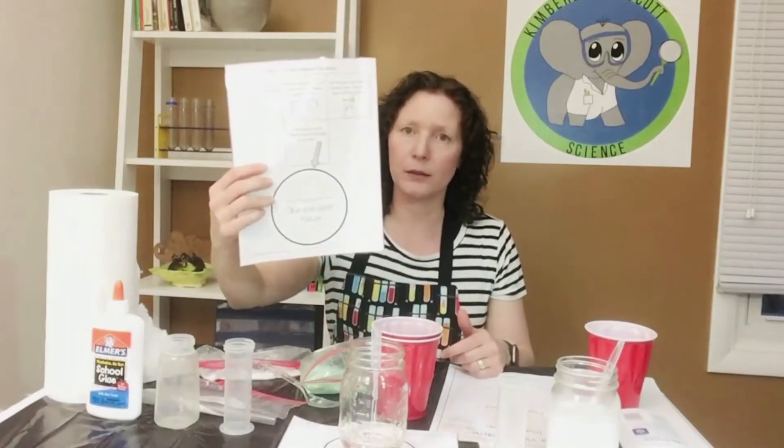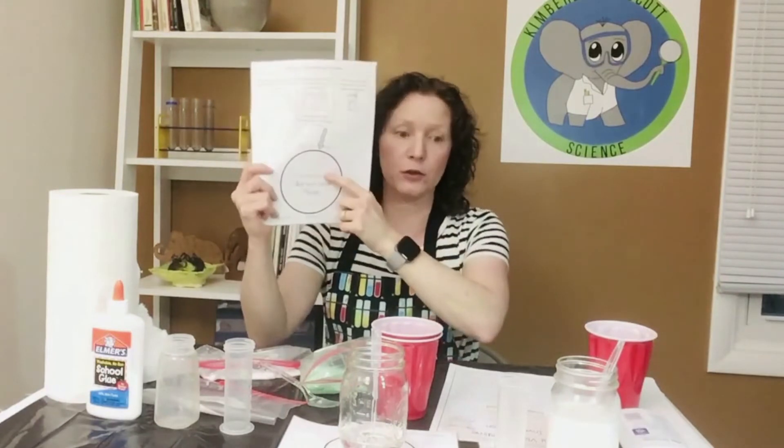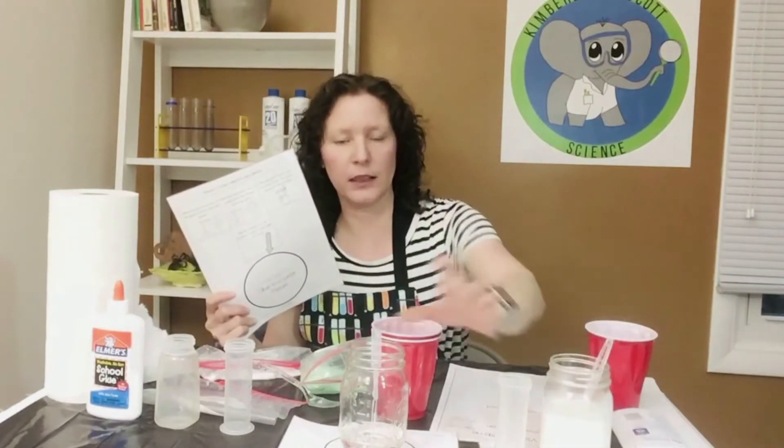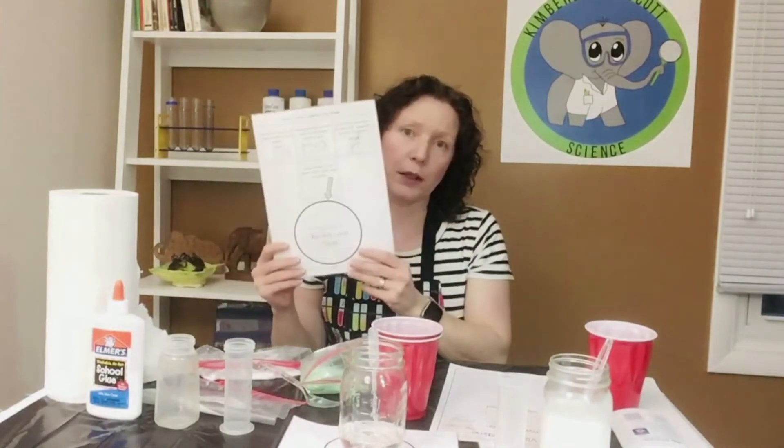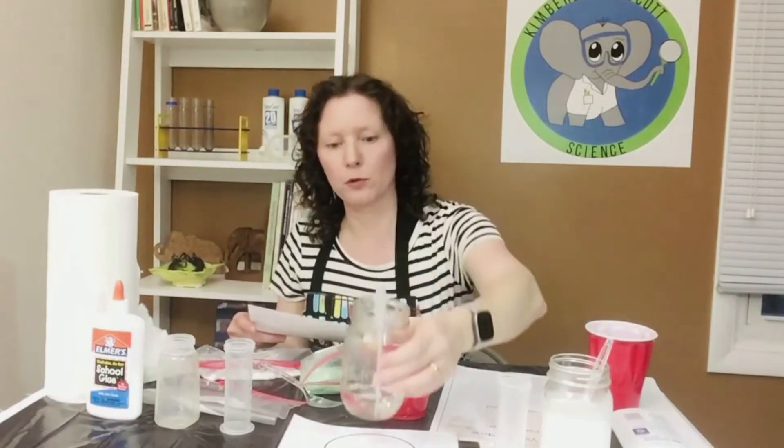The next thing I would do is have laminated procedures, directions, and solution cards. This is what I give all of my students — a laminated card with the steps for mixing their solutions. For the third solution where they get to choose their own glue, you'll see these are sitting on laminated cards. They're easy to clean off, they don't get messy, and they give students a place to put their beaker or container. Slime on paper does not go well together, but laminating means they just wipe it off and you're all set.